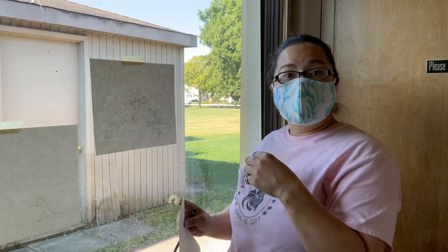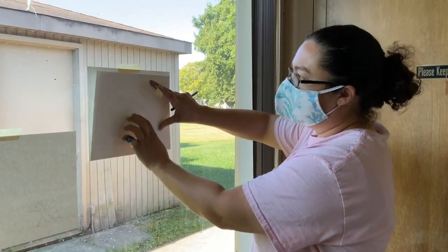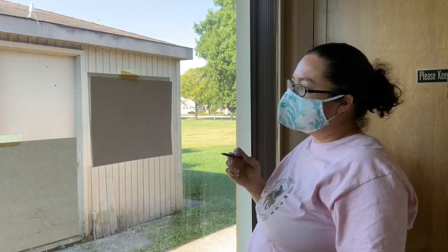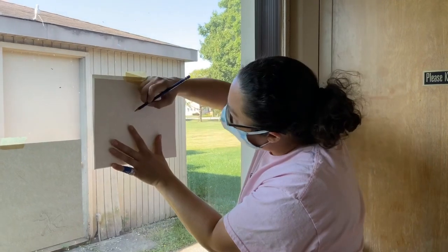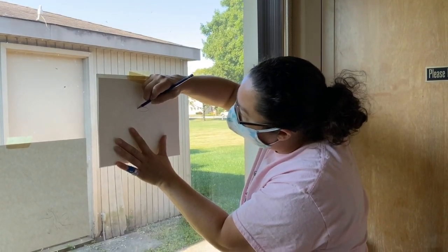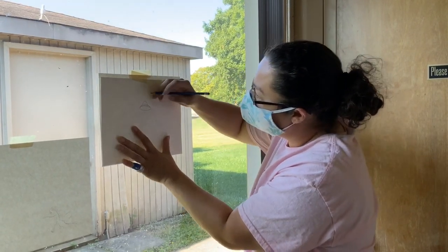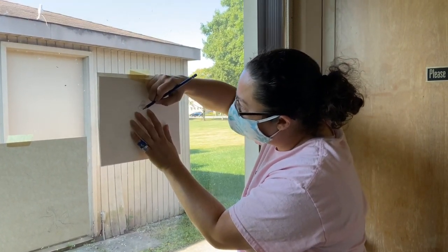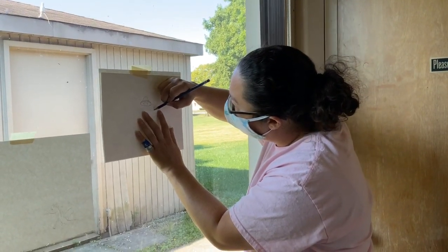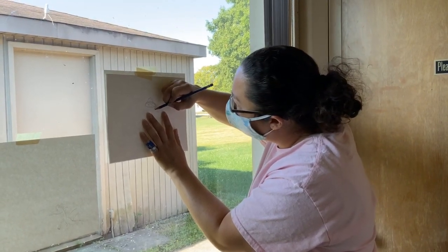So if you didn't already transfer it, or if you don't have a copy machine at home, the best way is to use a window. You tape the drawing up first, then you tape the new one on top, and then you use the light of the window to help you see the lines. You can also use a light box, but I'm guessing that's something you guys don't have at home. You're going to repeat all of your details exactly how they were onto each page.